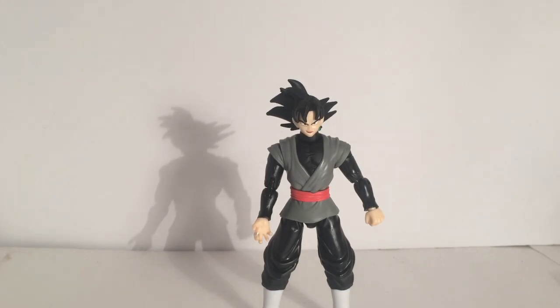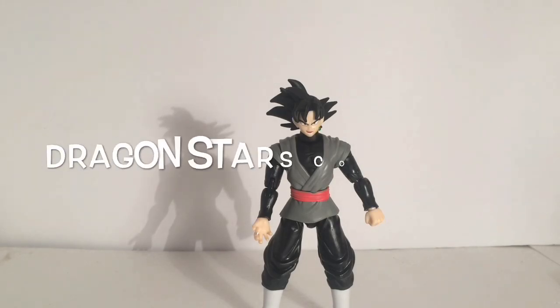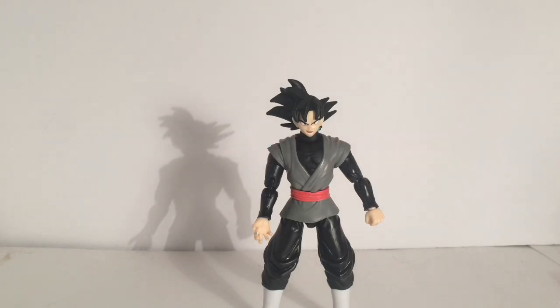Let me know what you guys think in the comment section down below. Also, before I close this video, I want to let you guys know that I've started a Facebook group called Dragon Stars Collectors. It's basically where we just show off each other's figures — the ones you've bought, the ones you've customized, or anything really related to Dragon Ball. Especially S.H. Figuarts, because some of those scale incredibly with the Dragon Stars. But the core of the group is discussing Dragon Stars figures, so I'll leave a link to that below.